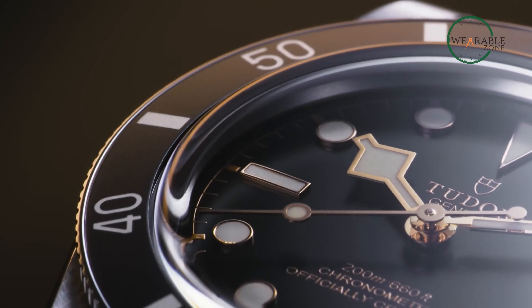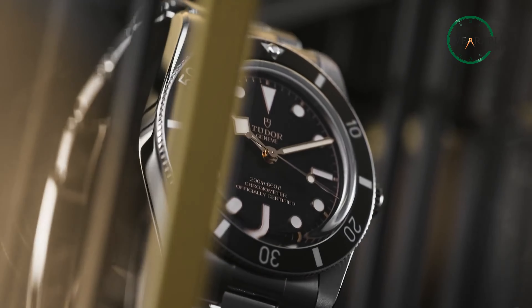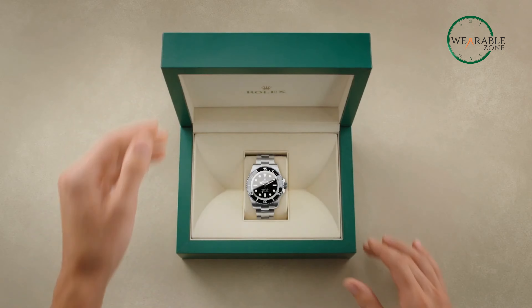With 37mm being a rare find nowadays thanks to other larger variants, Tudor's approach with this size is nothing less than commendable, and it kinda makes us wonder if it'll inspire other brands to offer smaller ones as well — well, here's to hoping.